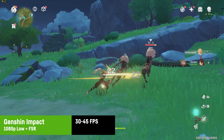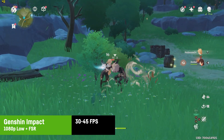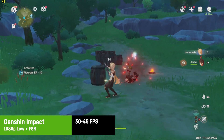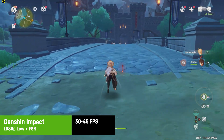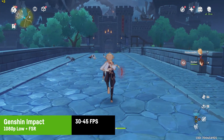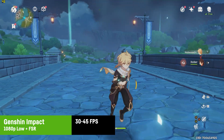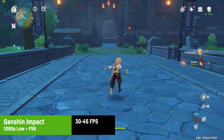Genshin Impact was playable with around 30 to 45 FPS on low settings at 1080p, at least in the starting area — which I'm told is a bit easier on hardware than more advanced areas. Considering the comic art style, low settings are actually okay especially on a 13-inch screen, so it's playable.